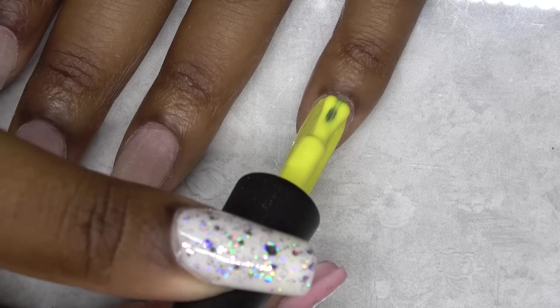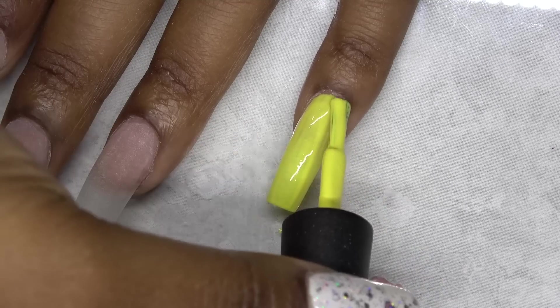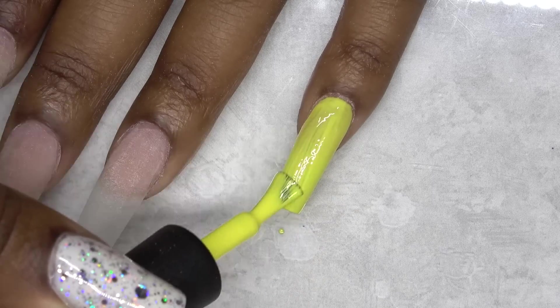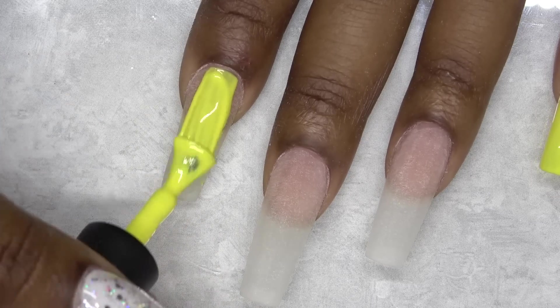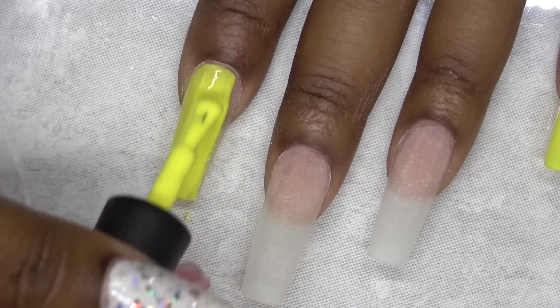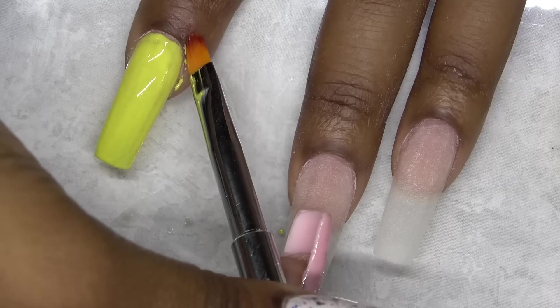I'm going in with these Vinylisa gel polishes and I'm going to start off with a yellow. I'm applying that to my pinky nail and my index nail. I went ahead and did two coats of the yellow, curing after each coat.